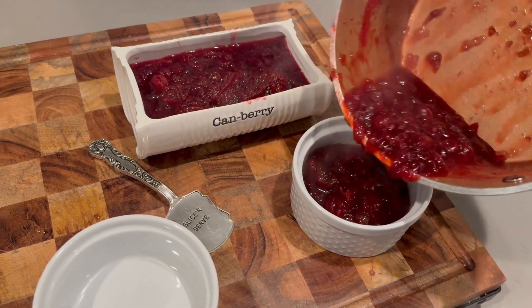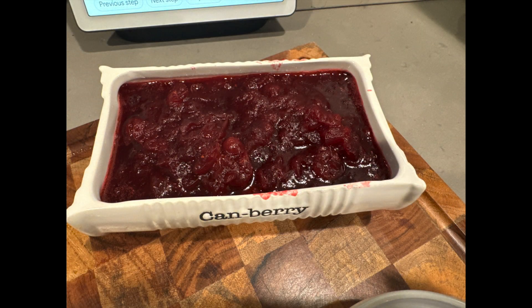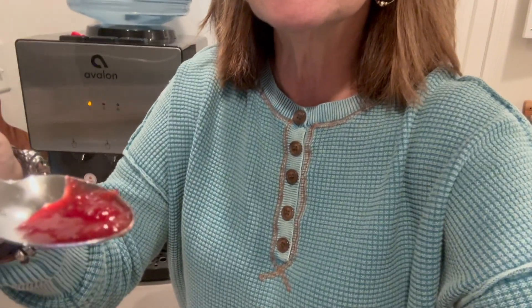You'll just let this come to room temperature, then cover it up and put it in the fridge. I'm going to give it a little taste — it's really hot so it's probably going to taste better tomorrow — but I just want to see what it tastes like. It's got a nice consistency.